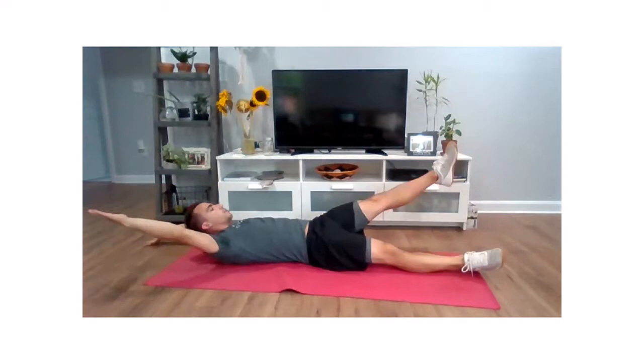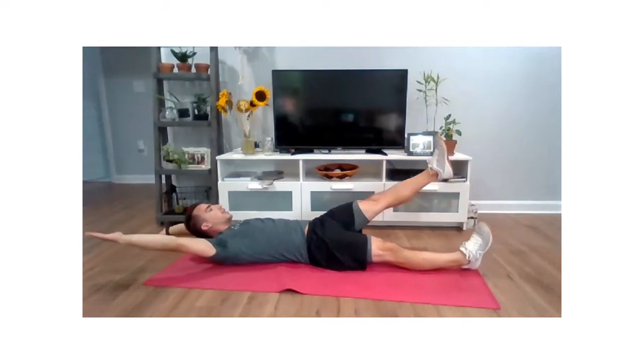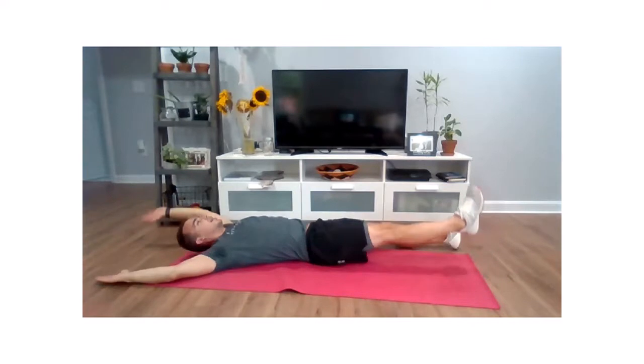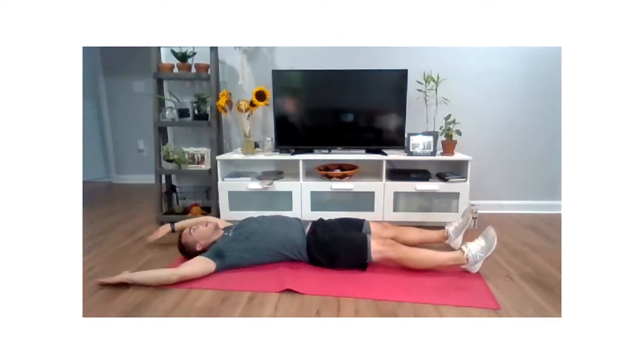One more time each way. Up and squeeze, push that down arm and leg into the ground, and down. Last time — arm and leg, up and squeeze, and relax.